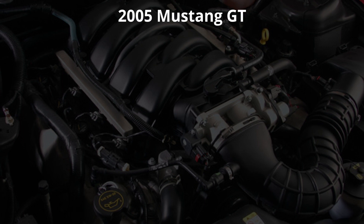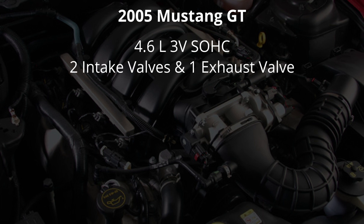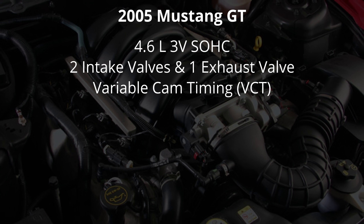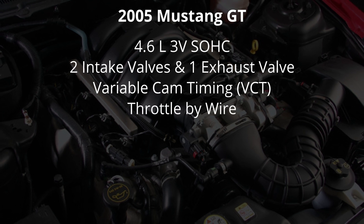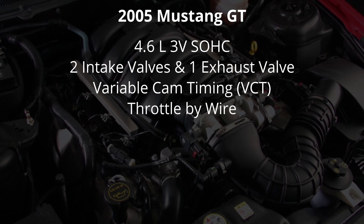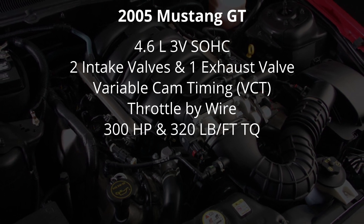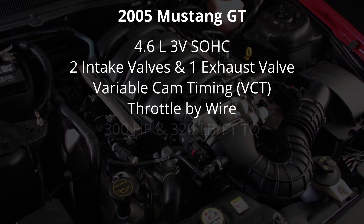2005 was a huge year for the Mustang with an entirely new model featuring retro looks and a brand new modular engine — the 4.6 liter three-valve. Like the outgoing GT engine it was a single overhead cam, but the three-valve had two intake valves and one exhaust valve for improved airflow. It was also the first modern Ford motor with variable cam timing, allowing the cam to retard or advance timing for more power and throttle response. It also featured throttle-by-wire with no cable from the gas pedal to the throttle body — all done electronically. The result was 300 horsepower and 320 pound-feet of torque — numbers the naturally aspirated Cobras were making, now in the Mustang GT.